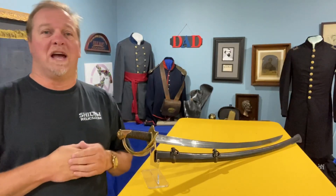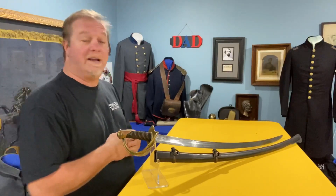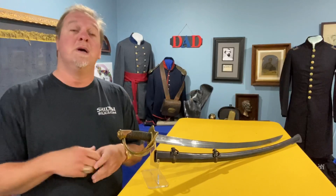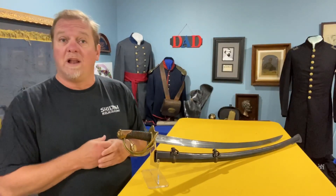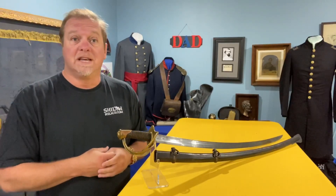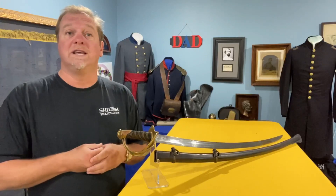Hey you guys, this is Raphael from ShilohRelics.com. Good morning. I'm up bright and early, decided to come in and knock a few of these out so we'd have some for the next week or so. I hope that you guys are doing well.